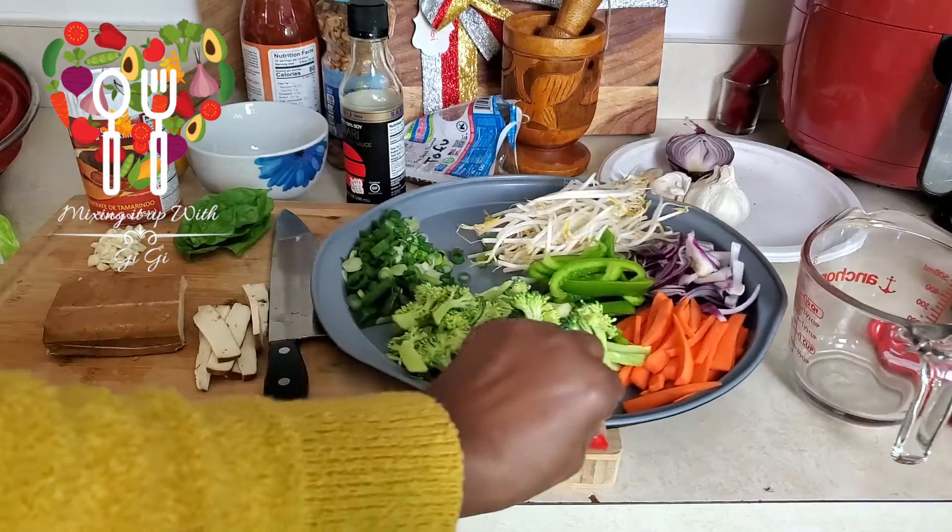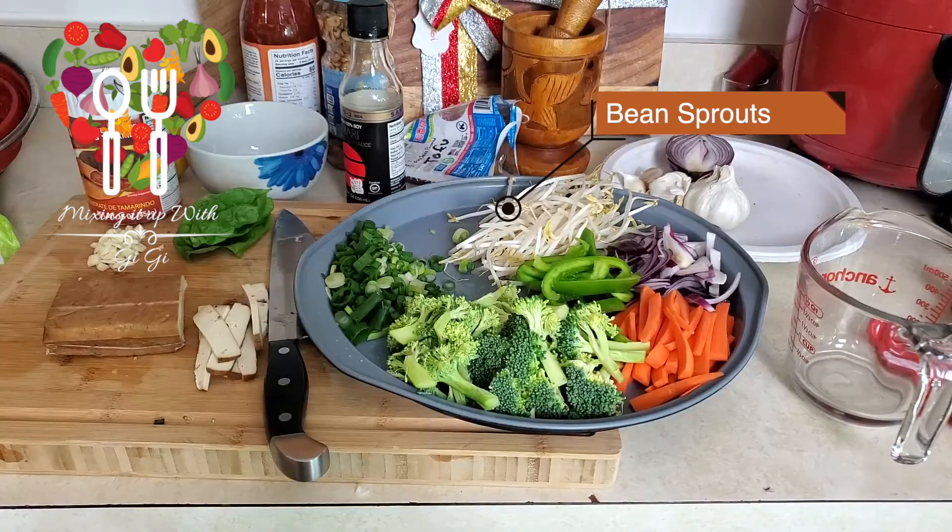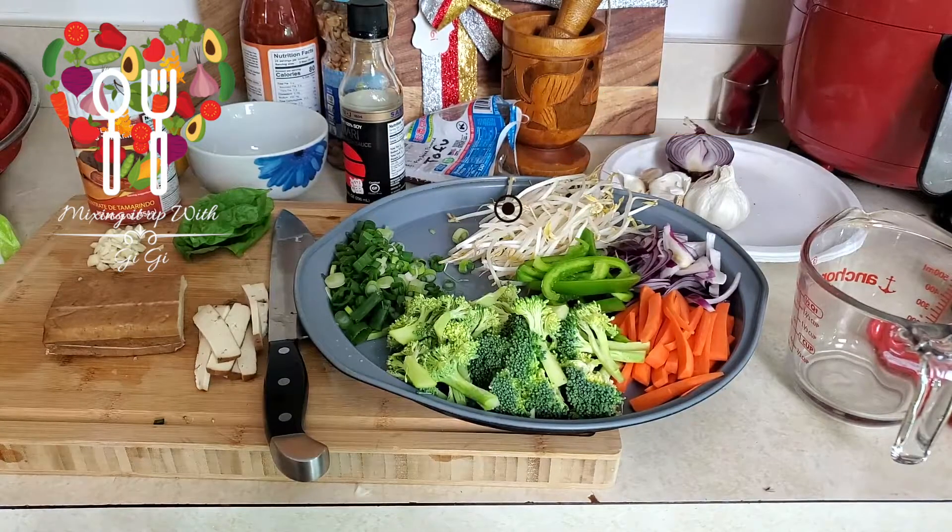The scallion — oh, and bean sprouts! I didn't mention that, so about a cup or half a cup of bean sprouts, and you can do that according to how you like it. So that's it and now I'm gonna get started.